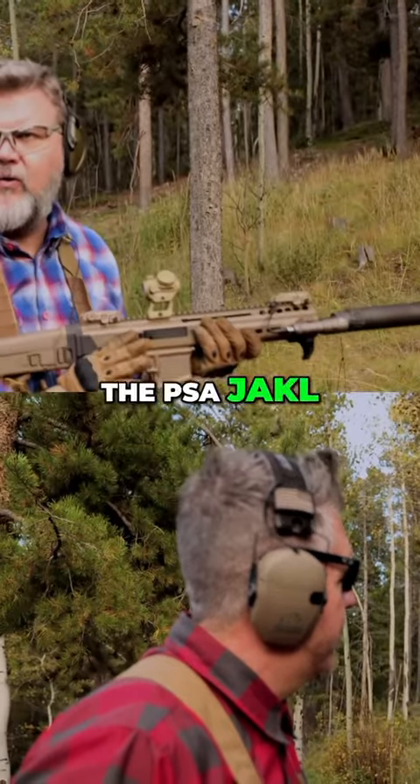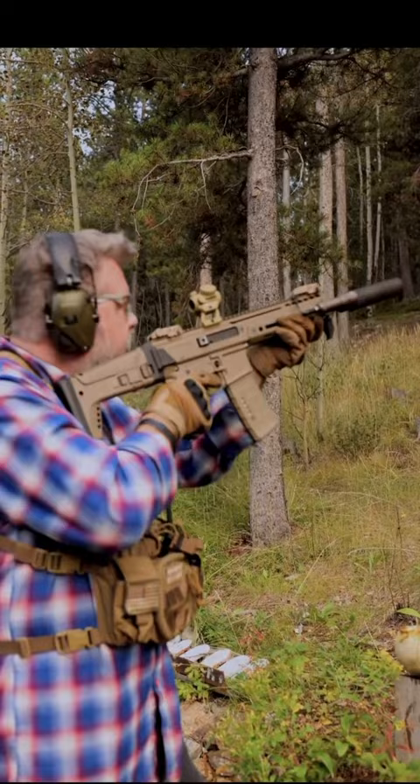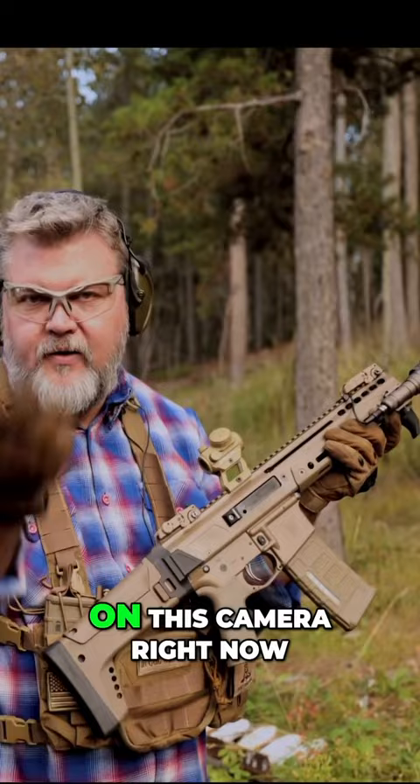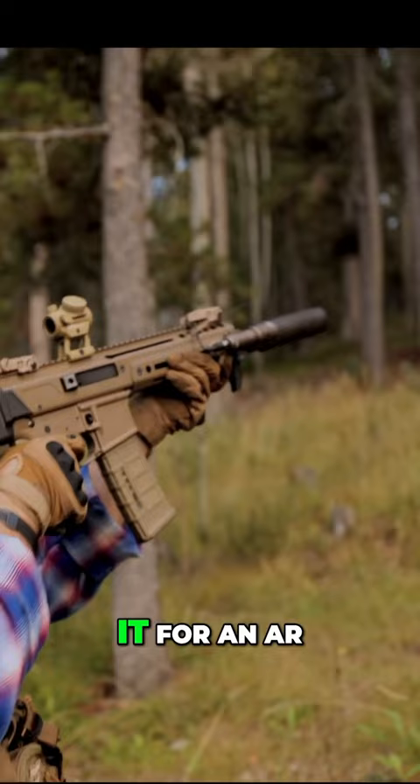It's a new arrival, the Jackal, and I was thinking it looks pretty cool, but I gotta tell you guys — when you get it in your hand, it's 10 times cooler than it looks on camera right now. It feels 10 times cooler. You cannot mistake it for an AR; it doesn't feel anything like it.